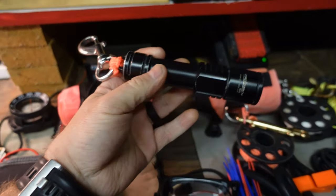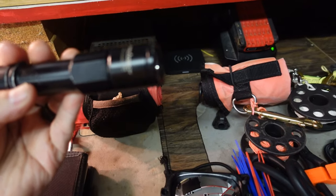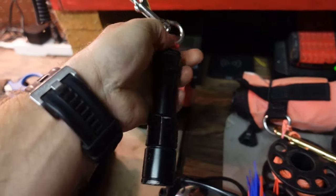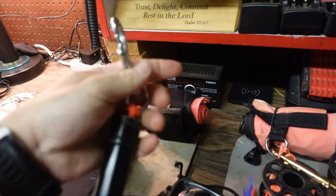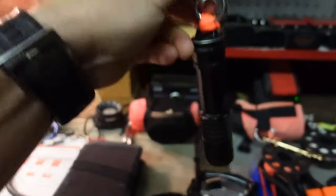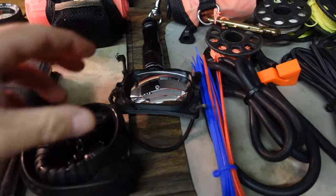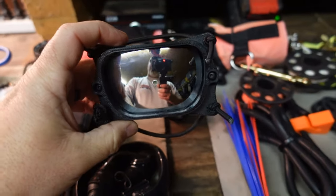As far as a light, this is another crossover item — it crosses over to all this equipment. This is just the Orca Torch D520; it's one of the best lights Orca Torch makes. I clip this off to my right shoulder strap, and there's a piece of elastic strap that holds it down to the shoulder strap so it's not dangling.